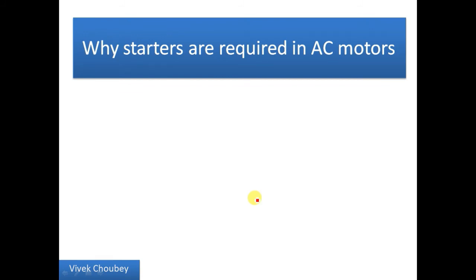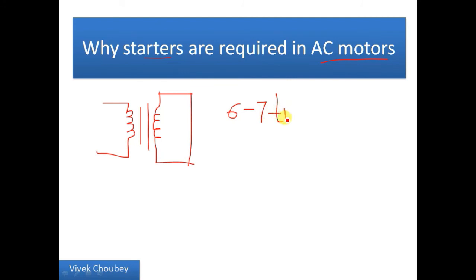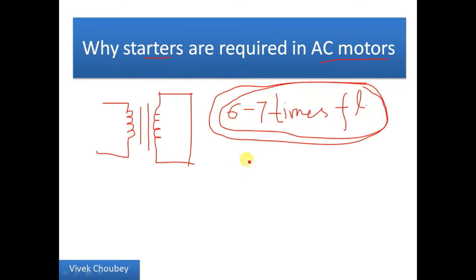Now, why are starters required in AC motors? In the same manner as DC motors, a starter is required to reduce the starting current. During start, an AC motor behaves like a short-circuited transformer. The example of a short-circuit transformer is used because a transformer and an AC motor are quite related theoretically. Because of this behavior during start, the motor takes around six to seven times the full load current, which is quite high for any AC motor.